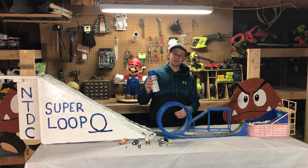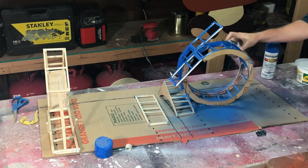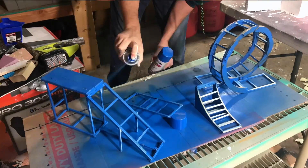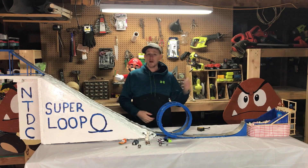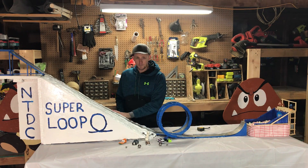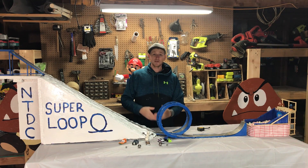Once I had my structures built, I hit them with some blue spray paint. Then I had to build the hill, so I went out back and got some dimensions from the hill out back, grabbed some pink foam boards, cut them to scale, and glued them together using liquid nails.